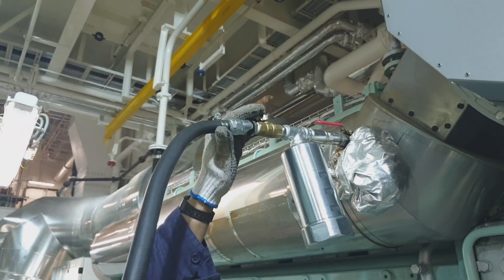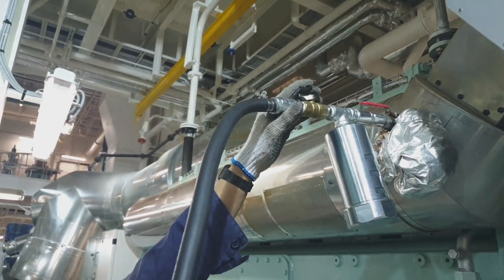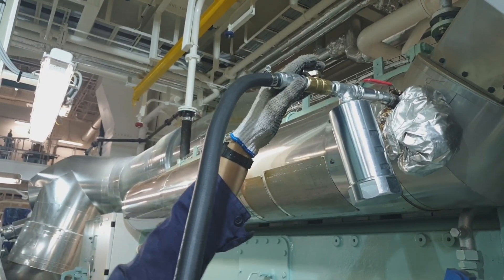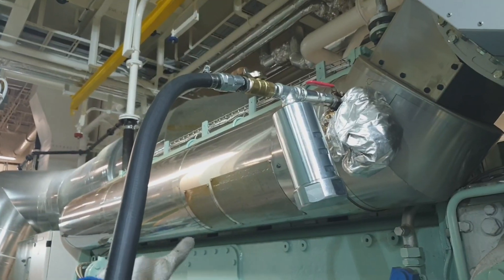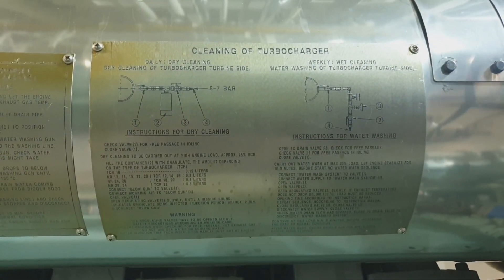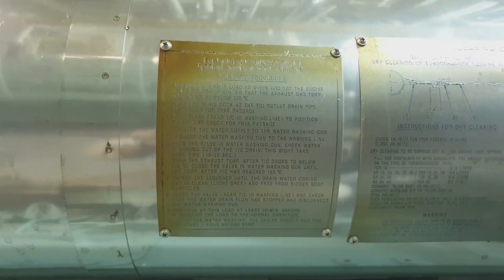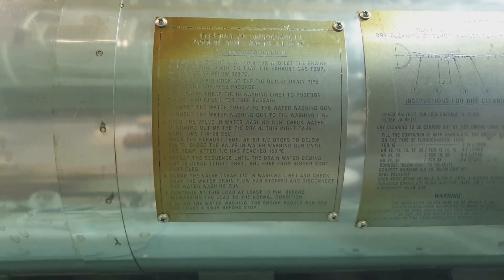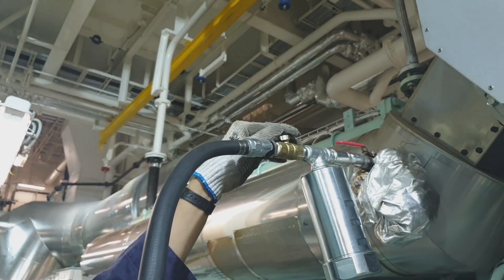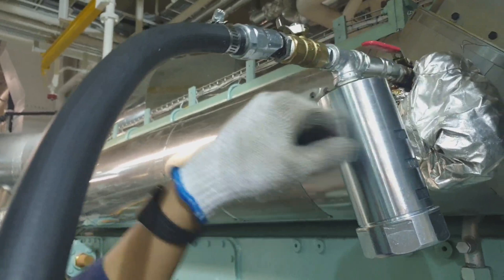The injection period is two minutes, and it will completely empty the blow can. You can confirm once the air supply is fully opened by the hissing sound, which means injection of the granulate is already in progress. Here is the instruction on how to clean the turbocharger by granulate.